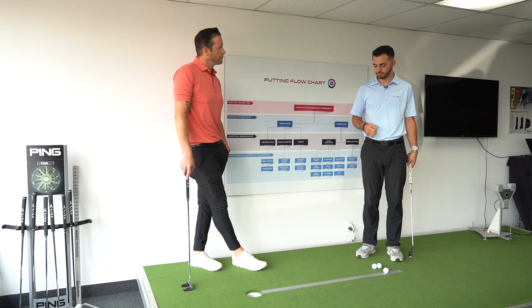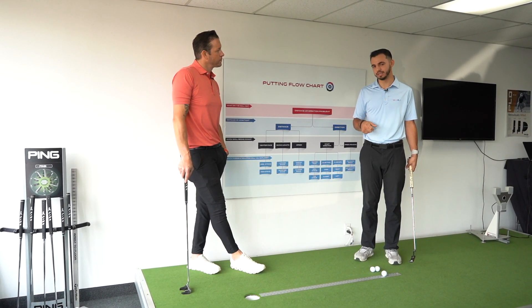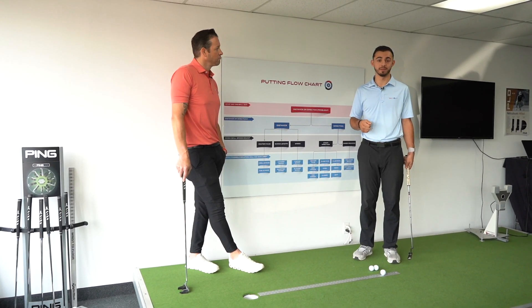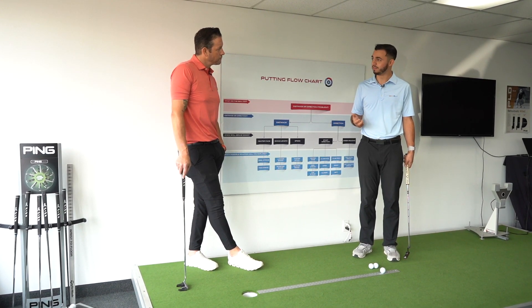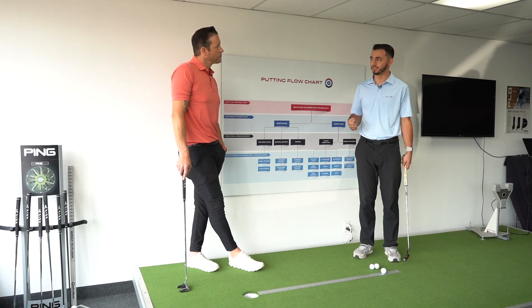So we got this pretty cool activity set up here on the putting green. It's a metal sheet ruler or yardstick. So if you go to your local hardware store, you should be able to find something like this. And if you were to lay it on the ground, it provides a pretty flat, straight surface to kind of test our direction control.